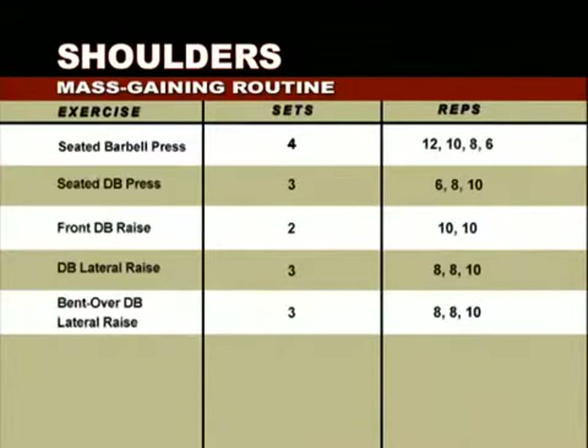The seated dumbbell press starts heavy and pyramids down over three sets, raising reps from six to eight to ten. Third, we'll demonstrate the front dumbbell raise — two sets of ten at the same weight. Fourth, the dumbbell lateral raise — three sets of eight, eight, then ten, heavy on the first two sets, dropping weight for the third. Finally, the bent over dumbbell raise — three sets of eight, eight, and ten, heavy on the first two sets and lighter on the third.